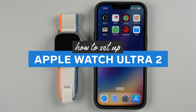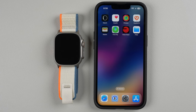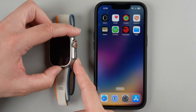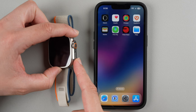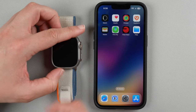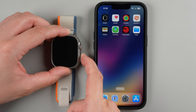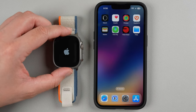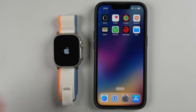In this video I'm going to show you how to set up your Apple Watch Ultra 2 and pair it with your iPhone. The first thing you want to do is turn on your Apple Watch. Find the button under the digital crown and press and hold until the Apple Watch logo appears on the display. I'm going to press and hold — still holding — and now I can let go. This is going to go through a little startup process on the watch.